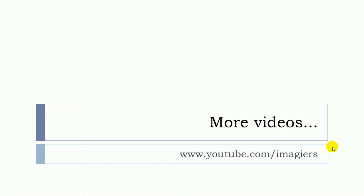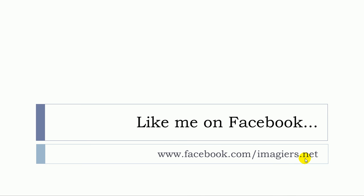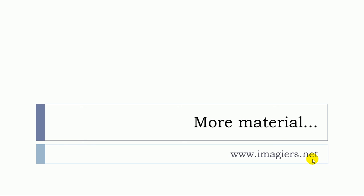If you want more videos, the channel is right here on YouTube. I'm also on Facebook, so don't forget to click on like — I will be so happy. You can also find more material at www.imagier.net. Have a great day, bye bye!